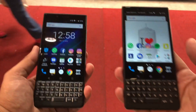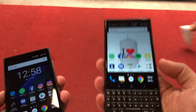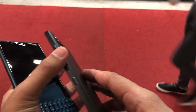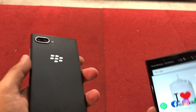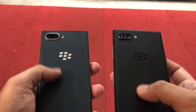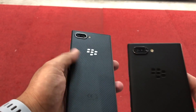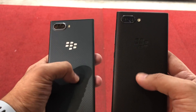It's only when you hold these devices in your hand that you start noticing the differences. The KEY2 is a much more robust device because it has a metallic frame, compared to the KEY2 LE which has a plastic frame. The back also seems much better on the KEY2; however, the KEY2 LE's price point should also allow it to offer a good grip in your hand.